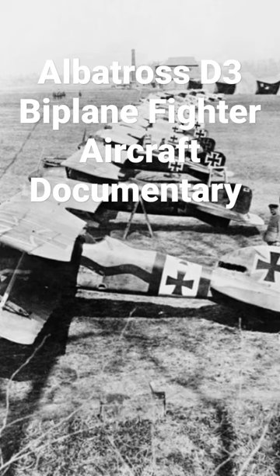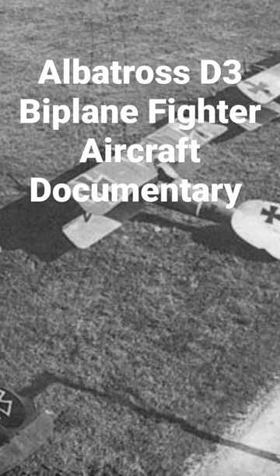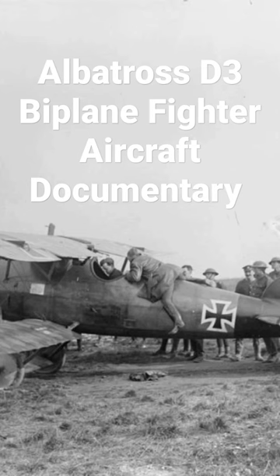The Albatross D-5 was a fighter aircraft built by the Albatross Flugzeugwerk and used by the Luftstreitkräfte Imperial German Air Service during World War I. The D-5 was the final development of the Albatross D-1 family and the last Albatross fighter to see operational service. Despite its well-known shortcomings and general obsolescence, approximately 900 D-5 and 1,612 D-5A aircraft were built before production halted in April 1918. The D-5A continued in operational service until the end of the war.